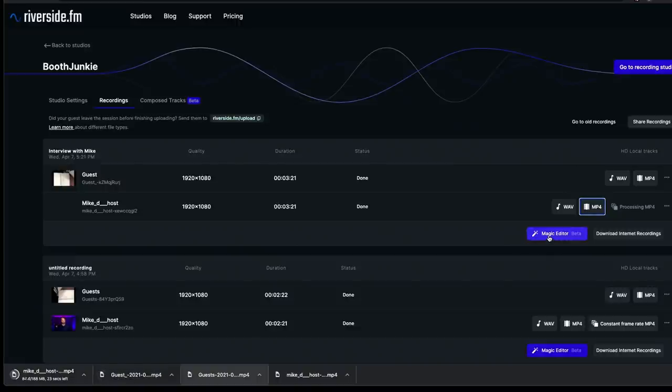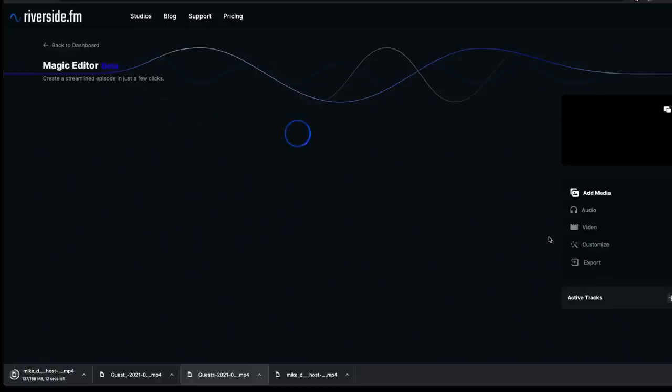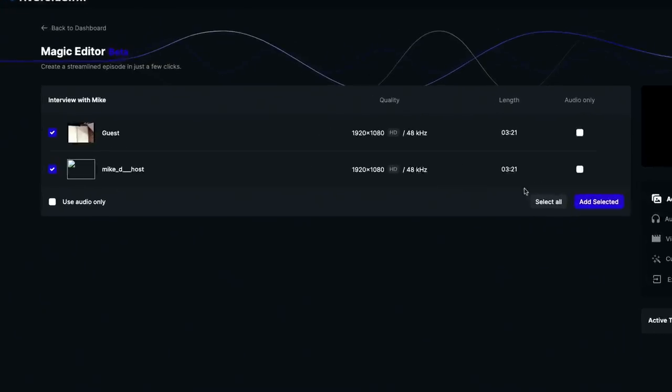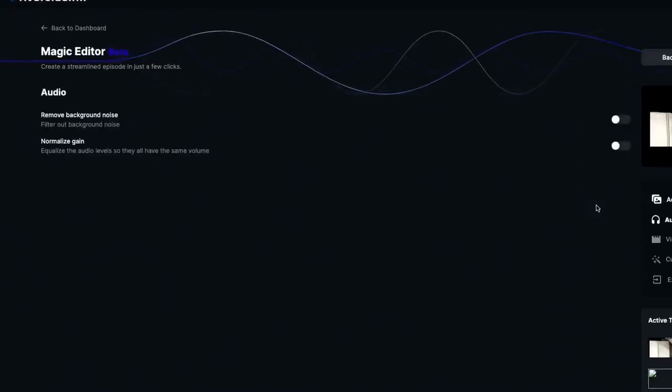Before downloading, let's look at one additional beta feature called the Magic Editor — something I think is going to be really interesting once fully dialed in. If you don't have experience with video editing, it can do a basic version for you. It walks you through a wizard: you indicate that you want to include both guest and host channels, so we'll add both channels.